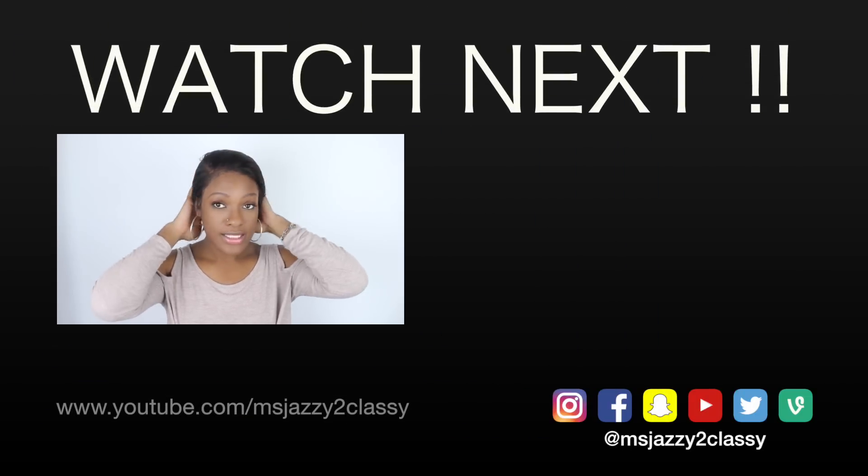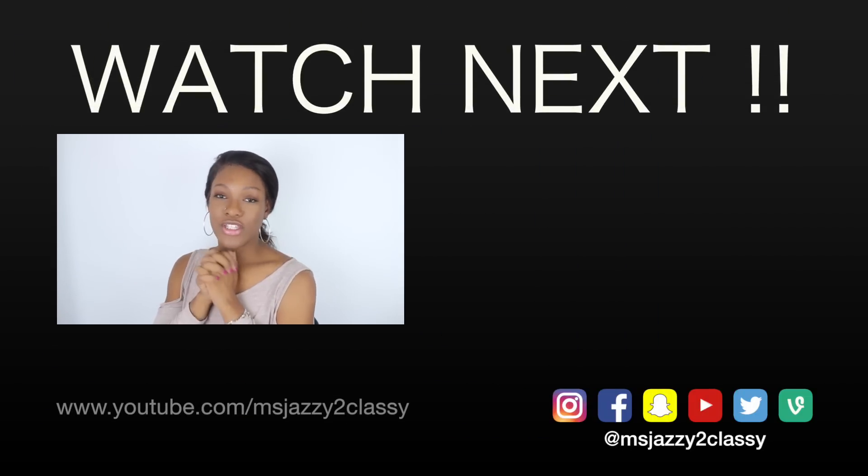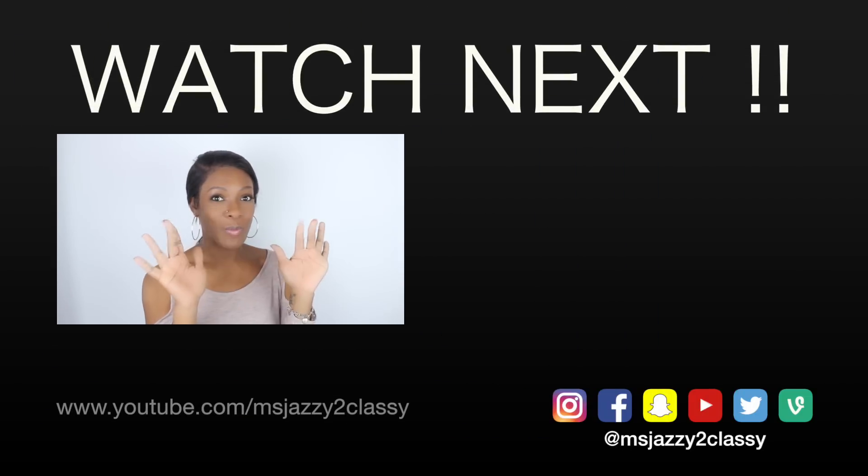Look at y'all — I got it, I nailed it for this video! This is pretty much it, you guys. I just pulled it back into a ponytail so you get an idea that you can really style this a lot of ways. If you guys have any questions, always leave them below. Thank you guys for joining me today and I will see you guys in the next one. Bye!